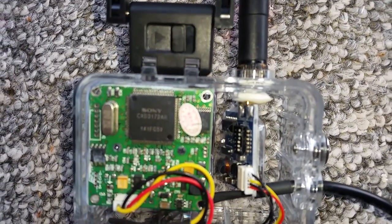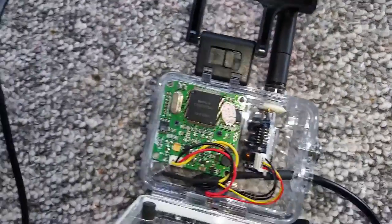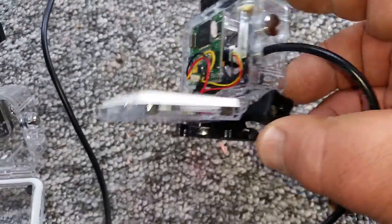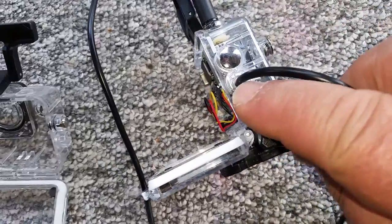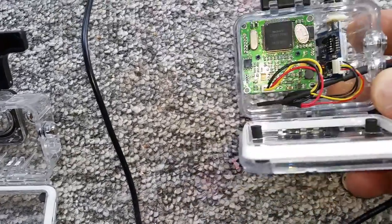A little rubber grommet seals the aerial and you can submerge it in water and no water will be coming through. The same thing with the side — you have to stick a bit of silicone around it on the outside and it becomes fully waterproof.